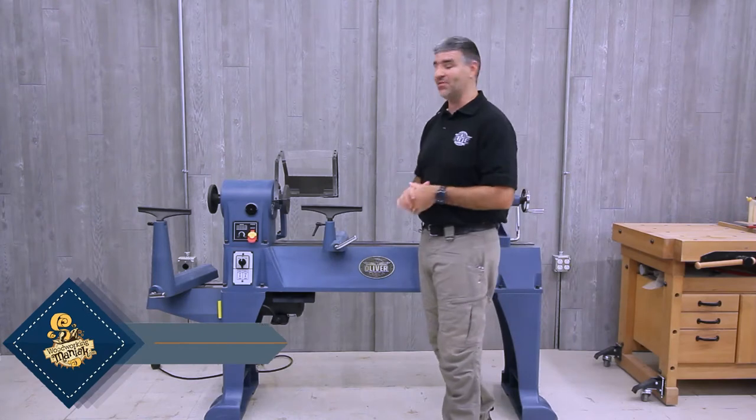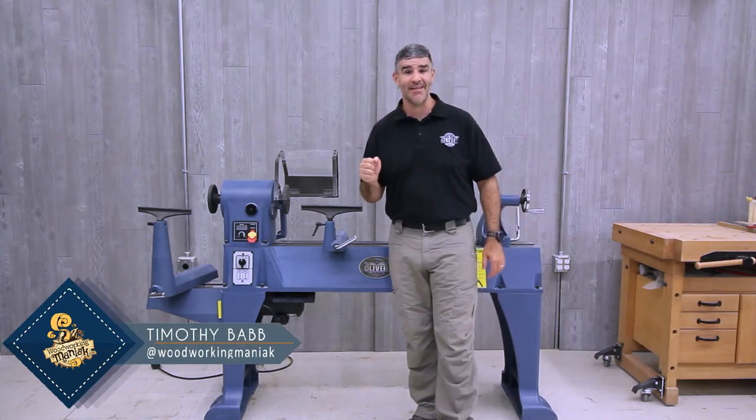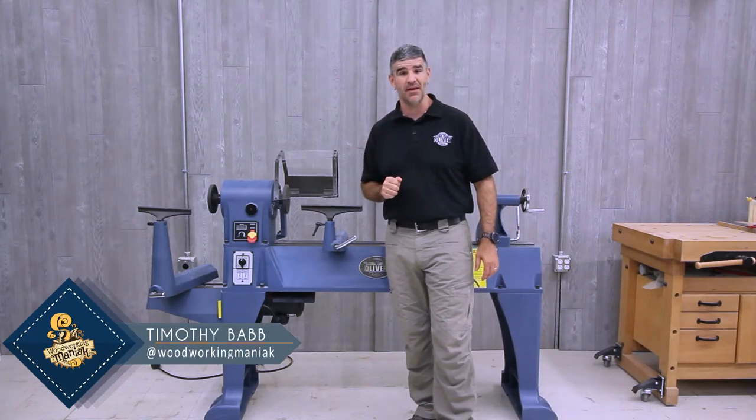Hello, I'm Tim and today I'm going to go over the Oliver Machinery model 2018 18 inch classic lathe.